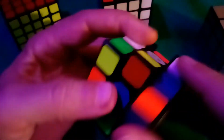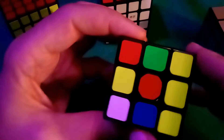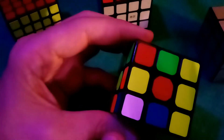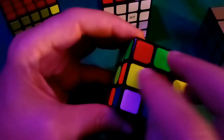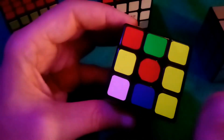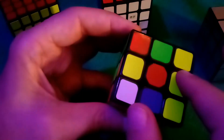Let me re-scramble the cube and we'll start dissecting how to get those red edges up next to the red center. As we do this, pay close attention to the fact that we are completely ignoring the corners. Even if a red corner happens to be in the right spot, don't concern yourself with keeping it there. We are only concerned with the edges — it's easiest to place the edges first and worry about corners later.